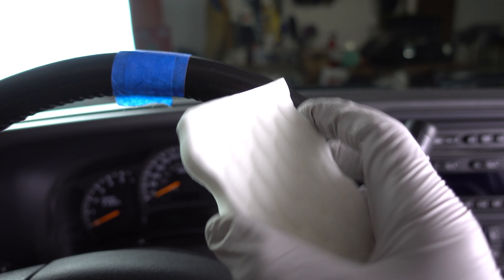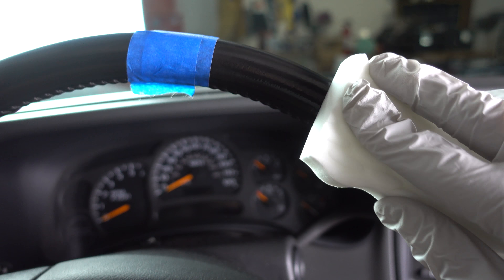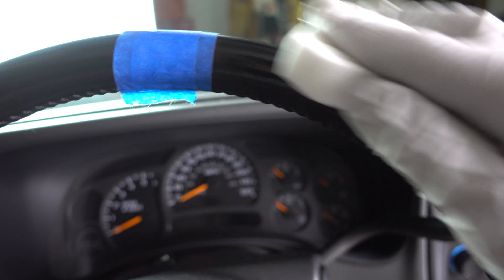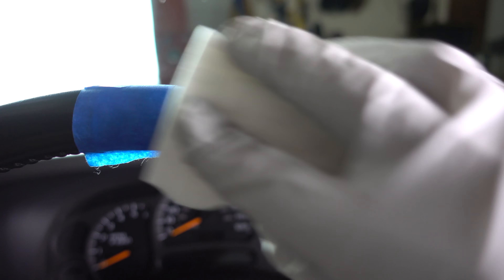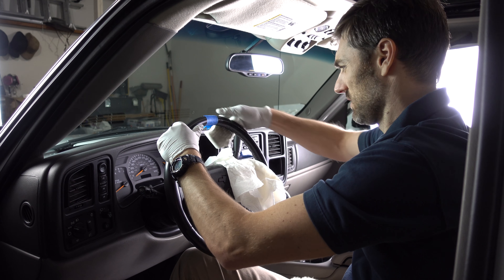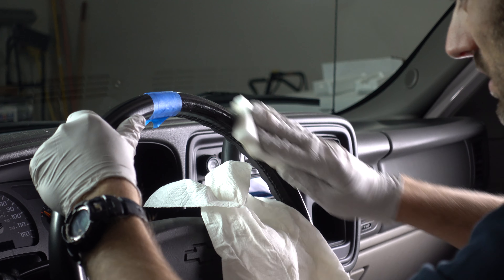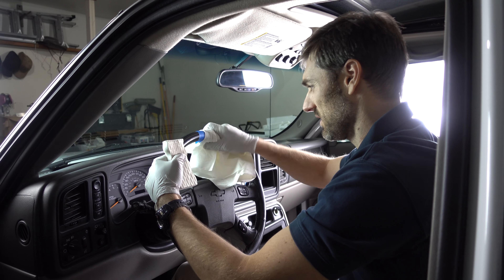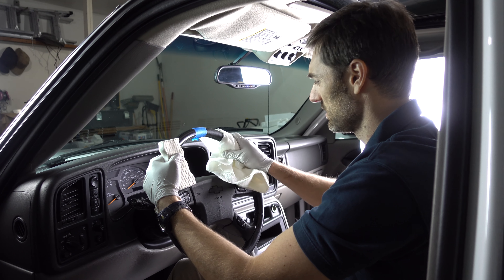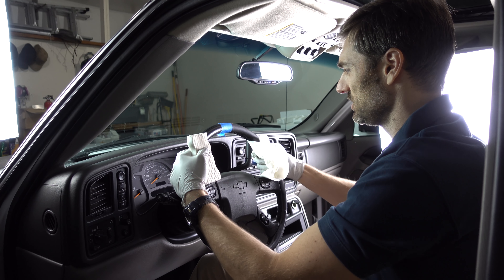Once I have my sponge soaked, I'm just going to take it and simply start rubbing the steering wheel. The sponge will start to soak up all of the oils right out of the leather. Every once in a while you're going to want to take a rag to dry off the steering wheel and check your progress.